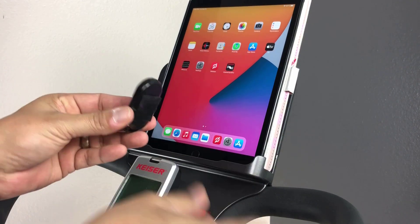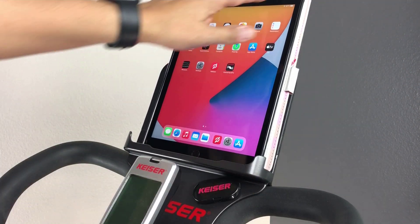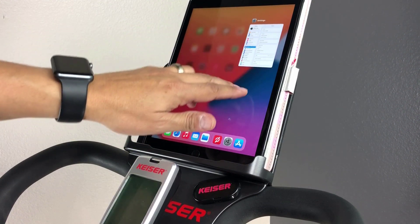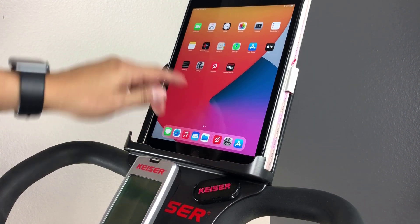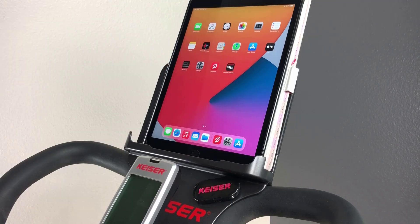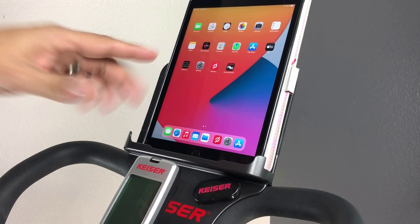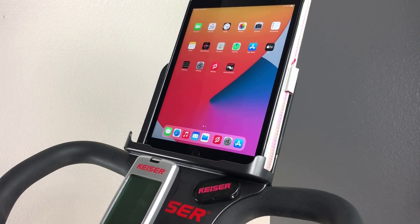Before you connect to your app, check to make sure Bluetooth is on. Do not connect from your device's Bluetooth settings. You'll connect the converter directly within the Peloton app during warm-up. Note you'll need to allow Peloton to use Bluetooth to connect, so be sure to hit OK when prompted.